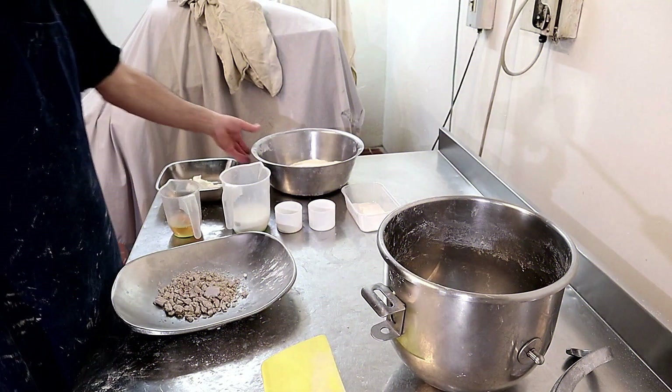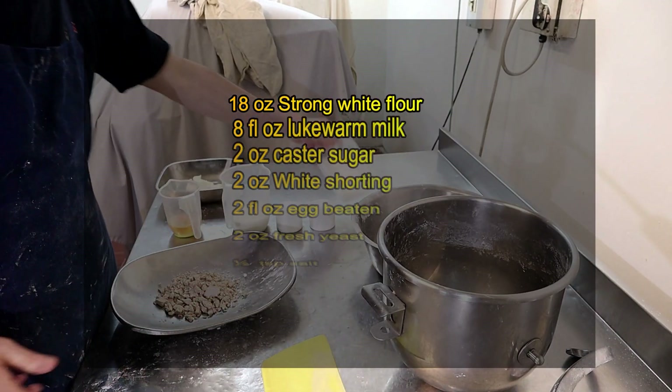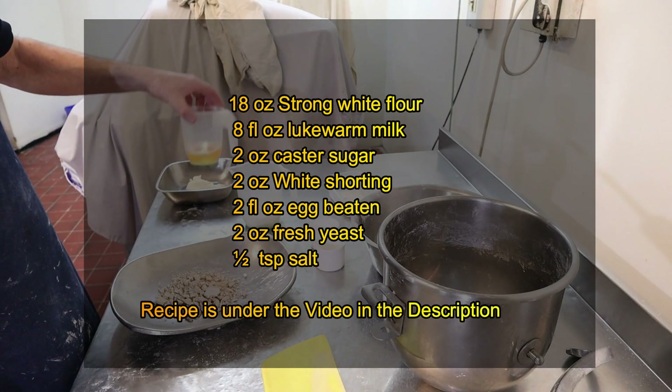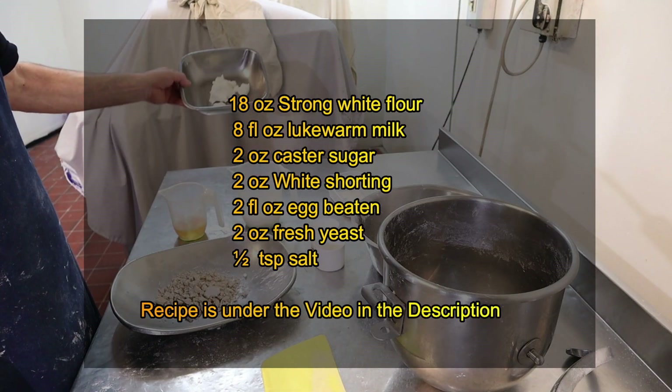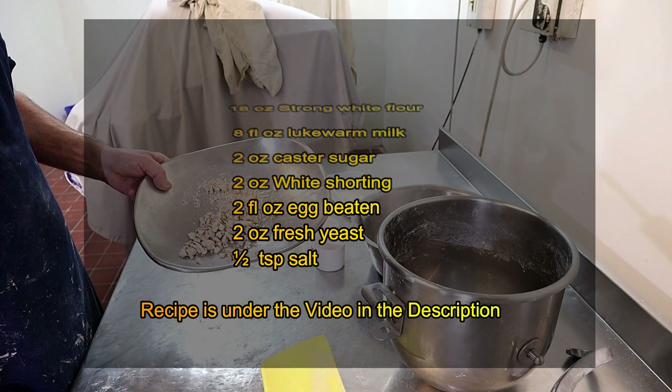For the buns, what you need is just ordinary baker's flour, two ounces of caster sugar, half a teaspoon of salt, eight ounces of milk, two ounces of egg, two ounces of white shortening, and also baker's yeast which is two ounces.